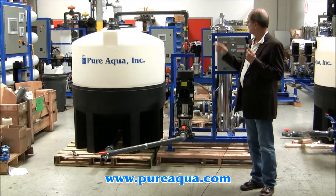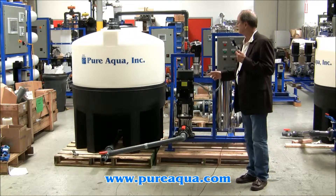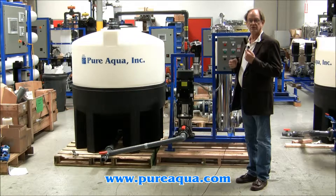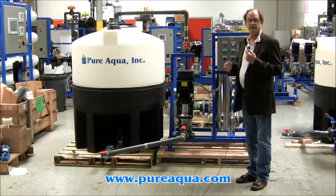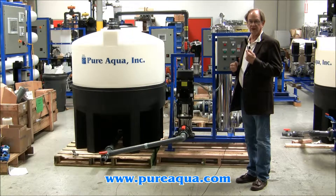And that makes for the circular loop. This particular system is designed to treat three 8-inch diameter pressure vessels at one time. Each pressure vessel requires approximately 40 gallons per minute of flow and at a pressure of somewhere between 35 and 50 PSI.